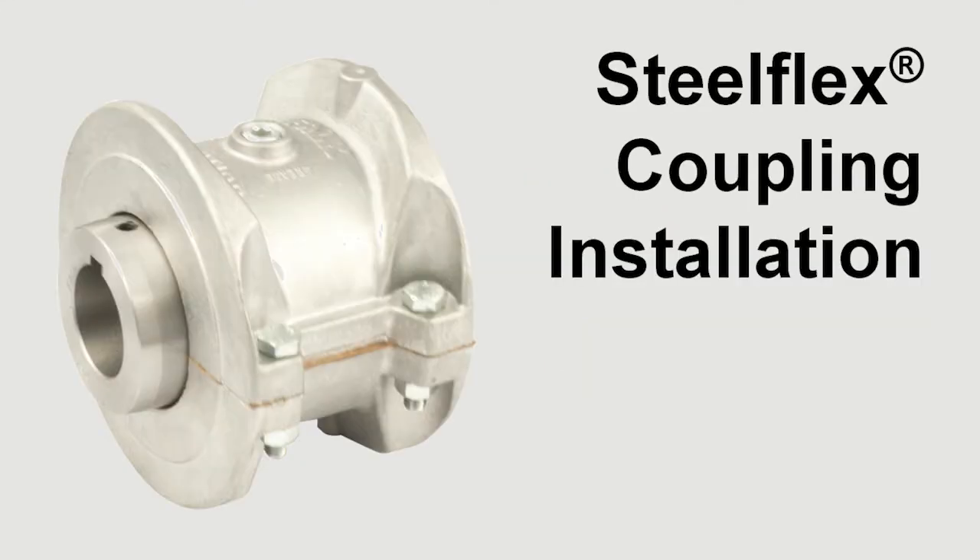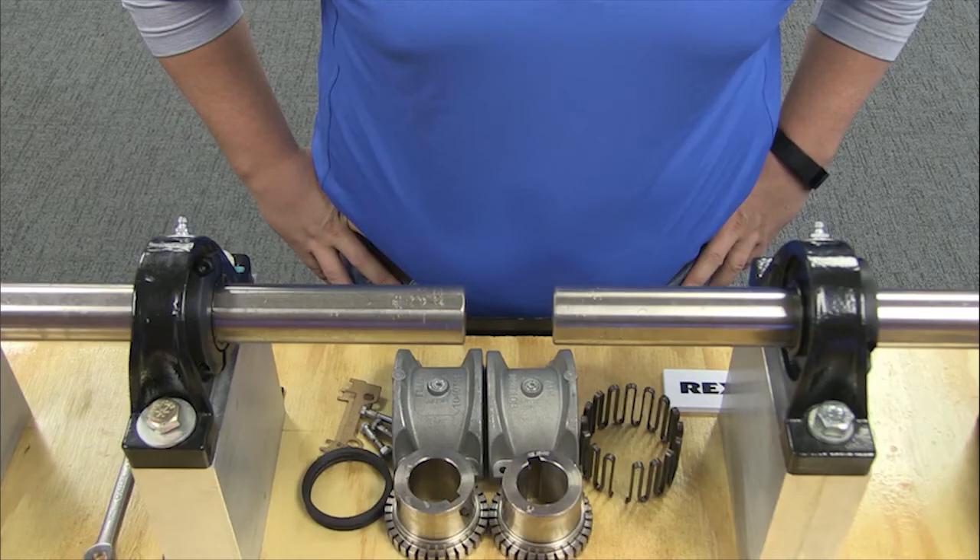This video will show you how to install Rexnord's SteelFlex grid coupling. Before beginning, ensure all installers are using the necessary personal protective equipment.